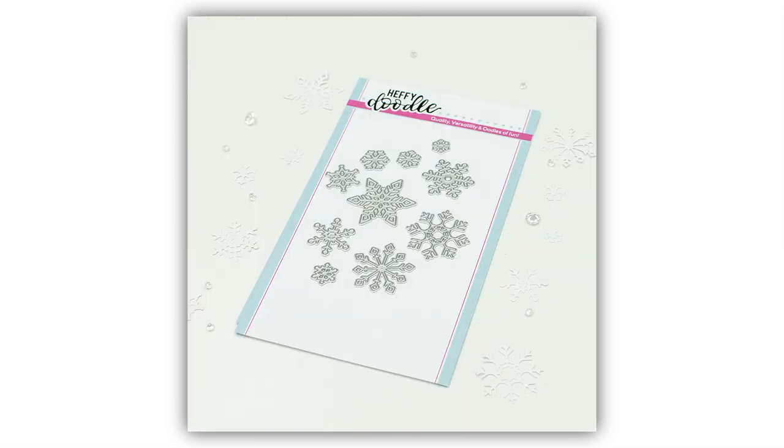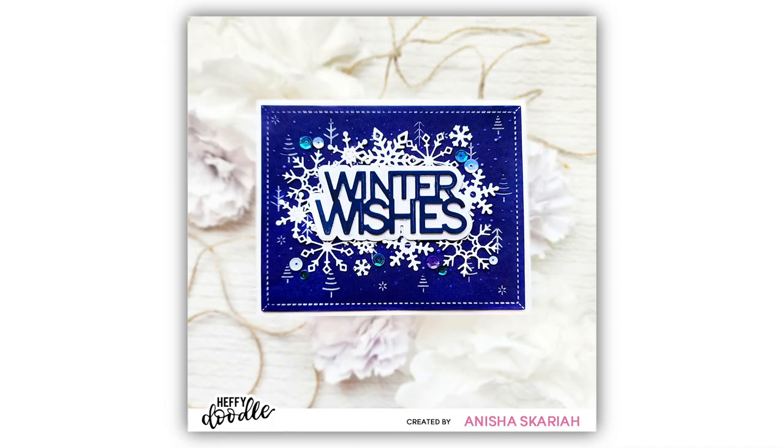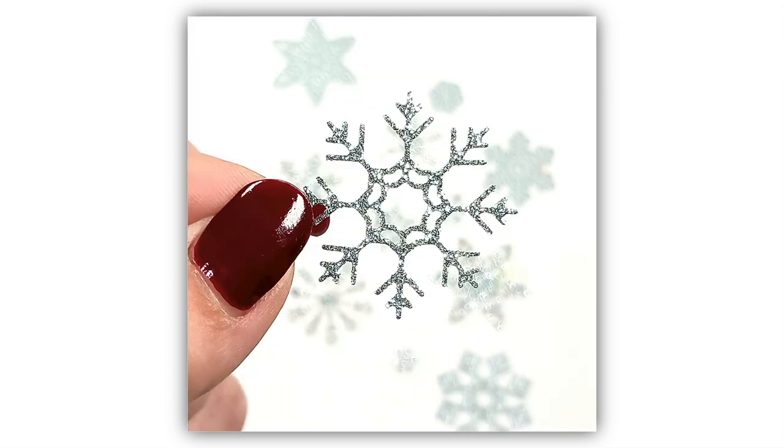Another must-have is our Snazzy Snowflake Dies. This collection of dies will create a variety of different beautiful snowflakes that you can then add to your projects in a variety of different ways. Some are more delicate and dainty than others, but each one is unique and absolutely stunning. You're going to love these for your Christmas and holiday themed projects.